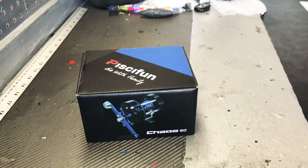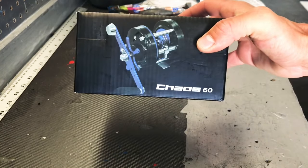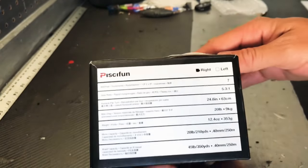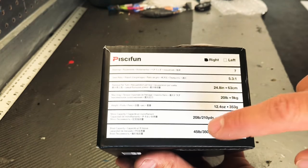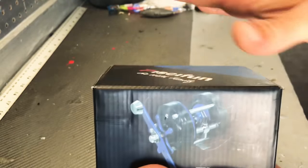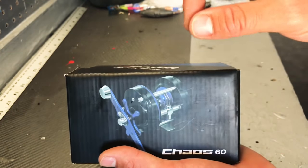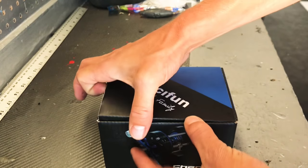When your Pissafun Chaos gets delivered to you, it's going to come in this box. I got the 60, as you can see right there. All your important numbers are on the side here: 7 ball bearings, and on the 60 you get 20 pounds of drag. 45-pound braid will get you 350 yards. I have mine spooled up with 50 and it's plenty — I can't imagine ever really getting spooled out on that.